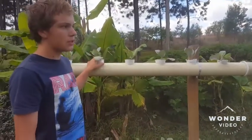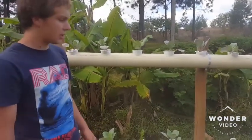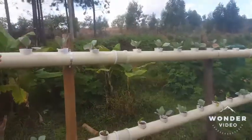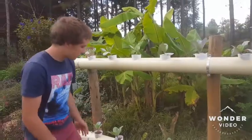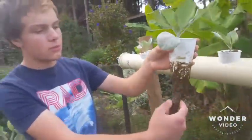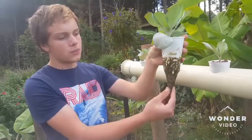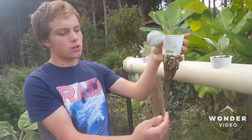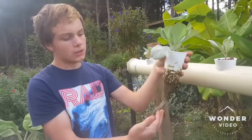I'm growing cabbages here and spinach further down the aquaponics system. The plants have become matted together so I can't lift those up to show you, but I can show you this one here — it has a nice healthy root system. You can see there are actually small particles of dirt in there, which is fine.